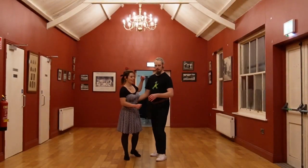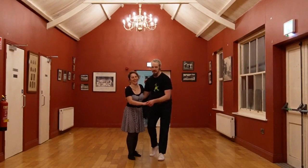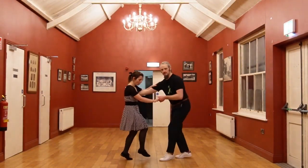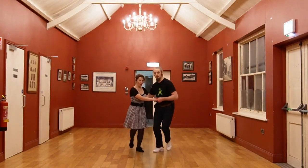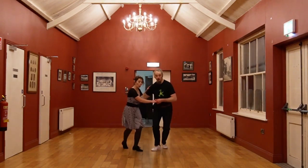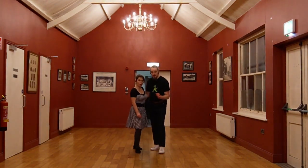Leap into Lindy Hop, Weeks 1 and 2. We did an opening basic rock step, trip to the step, rock step, trip to the step. Boom, bah, shakila, boom, bah, shakila. Rock, step, bang, and shake it.